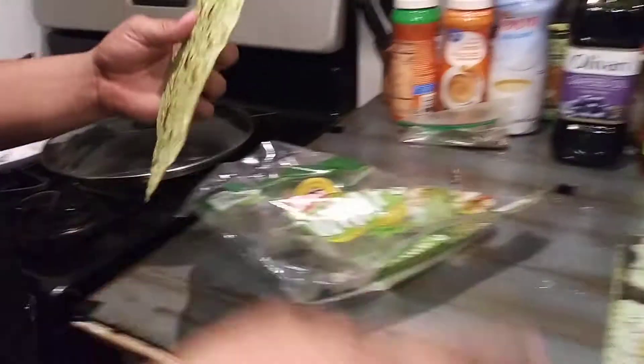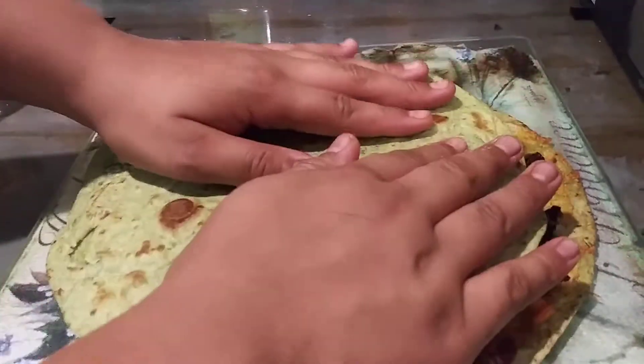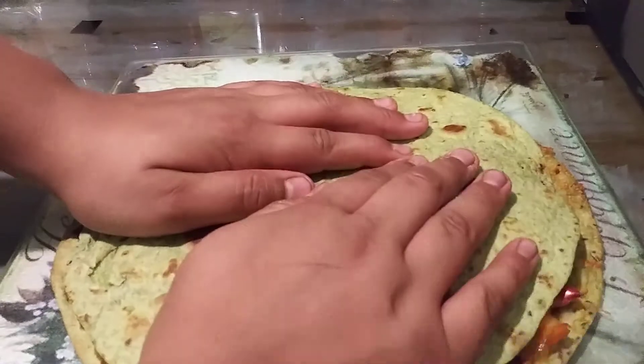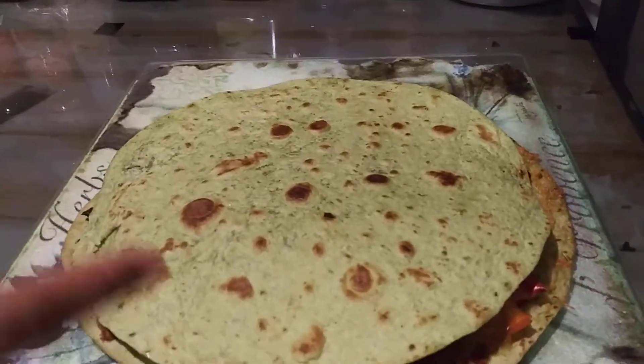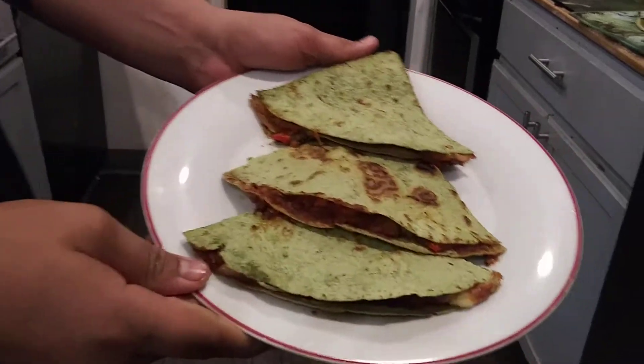And it shall look like that when it gets done. And once it comes out of the oven, it shall look like that. And you push this down. And if you want to put it back in the oven, you can for a minute.